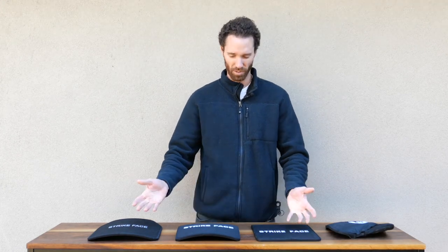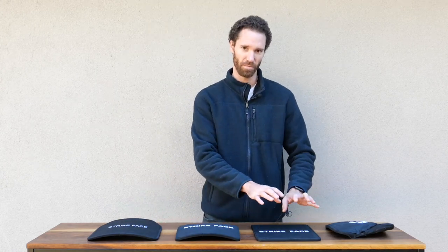Hi guys, I'm Danny from Hooties Tactical and here today I'm going to discuss with you three new plates.